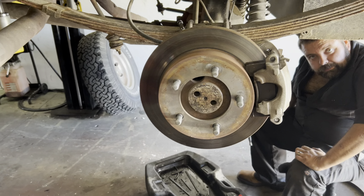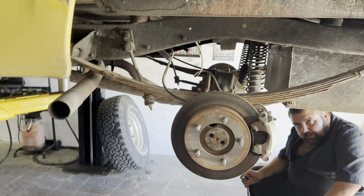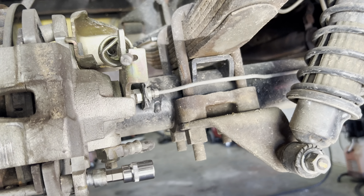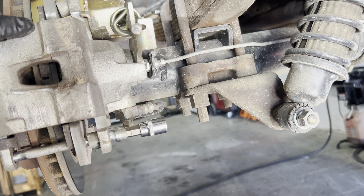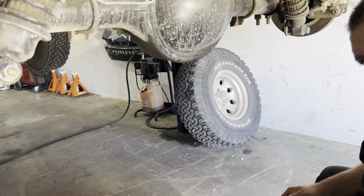Hey look at this — disc brakes! Those are GM metric style calipers, rears with parking brake. Those are kind of like what's on the Evolution. That would make sense.